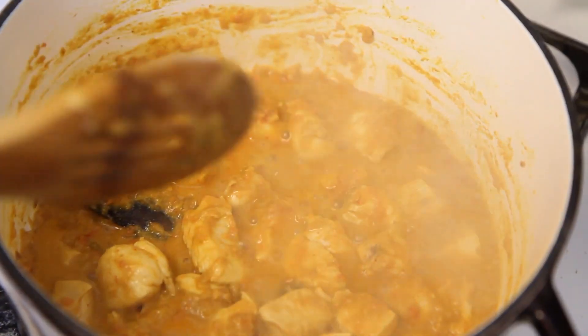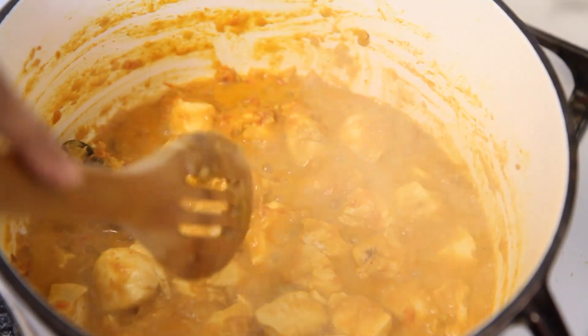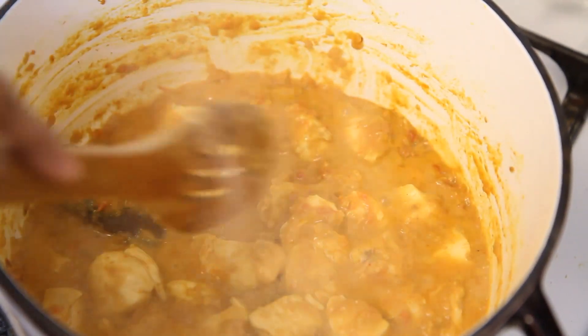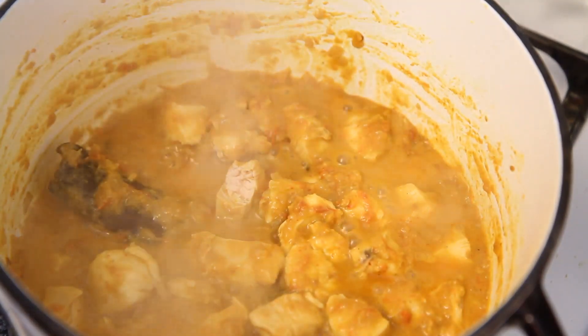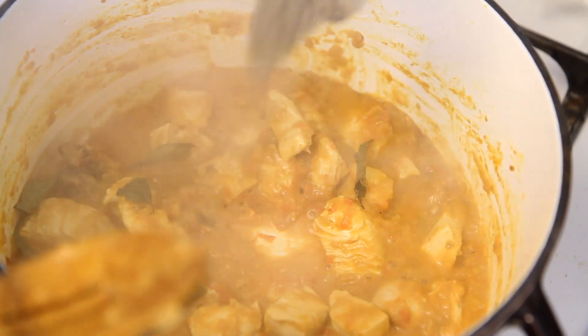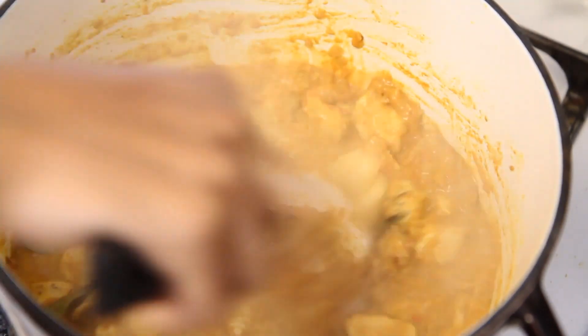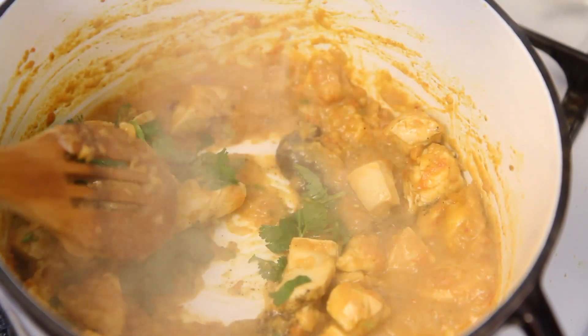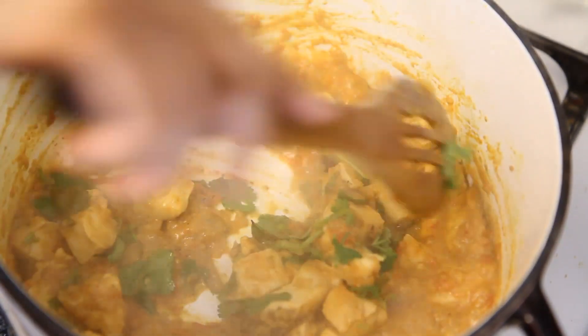The chicken is ready when the oil separates, and if you were to split a chicken piece, you can tell that it's white all the way through. You can now add curry leaves if you have them, some freshly ground black pepper, chopped cilantro, and a fresh squeeze of lime juice. And you're done.